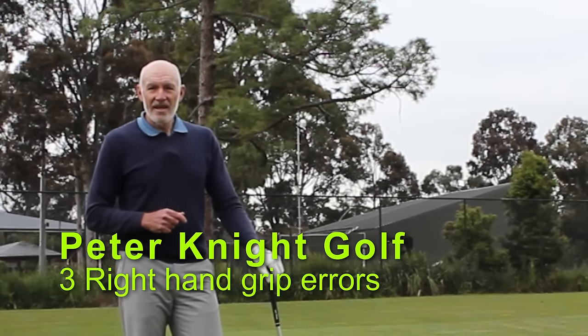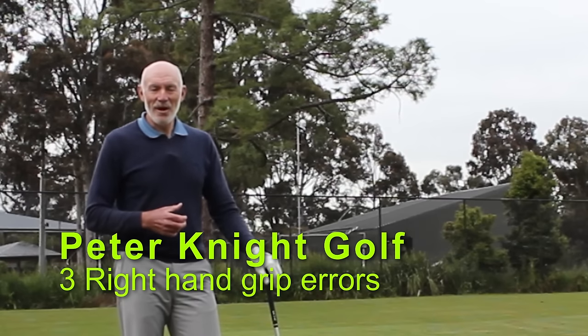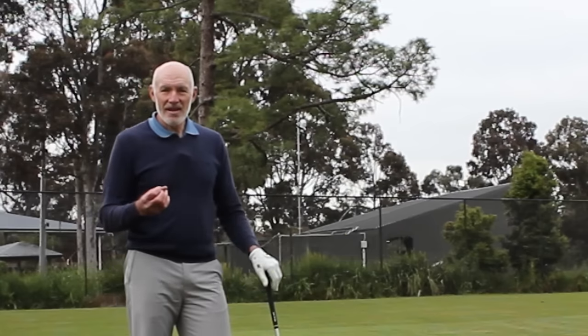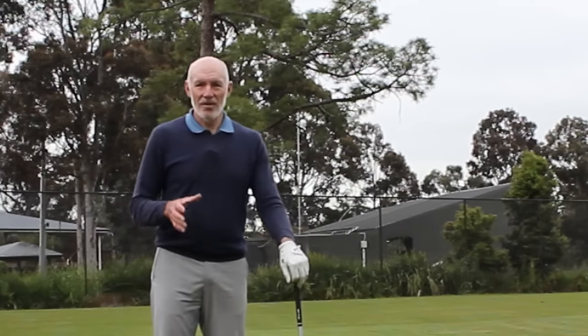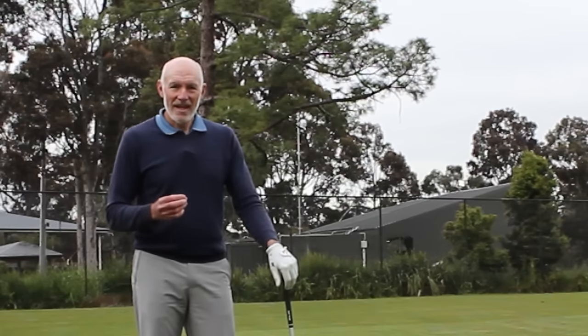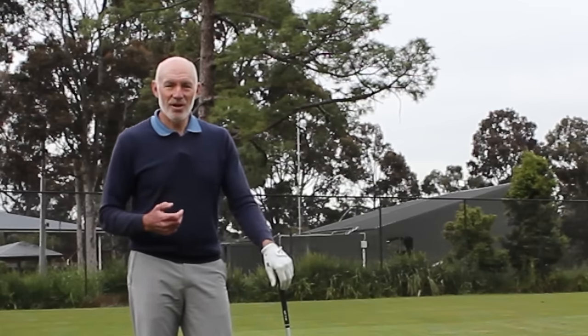Three things I want to talk about today. They are killers for how you hold the club with your right hand. These are things that I see every single day on the range and in coaching. As soon as they're changed, it can make a massive difference to shot control.